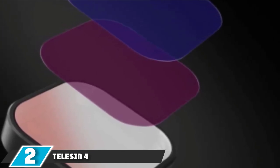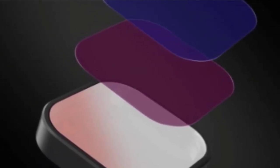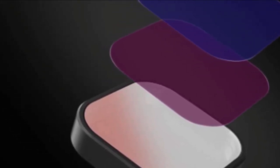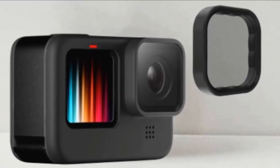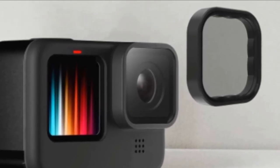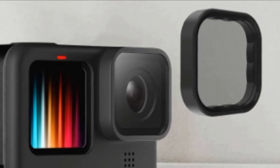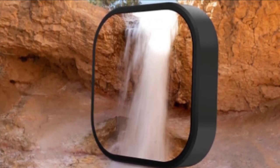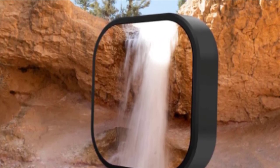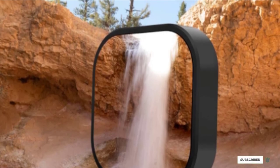Next at number 2, we have the Telesyn 4-Pack ND Lens Filters, engineered precisely for GoPro Hero 9. The kit includes four filters: ND8, ND16, ND32, and CPL. The ND filters help reduce the amount of light coming into the sensor and allow more control of the camera's aperture, exposure time, and sensor sensitivity settings. The CPL filter helps remove unwanted reflections. These filters have high transmittance over 99.5%, and the ultra-thin glass design helps avoid vignetting. Made with high-grade multi-coated optical glass, they provide crystal-clear footage with precise machine tooling for a secure fit.